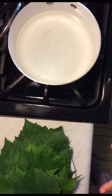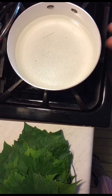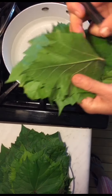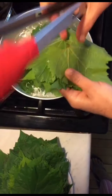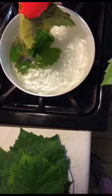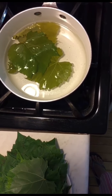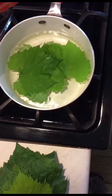First, we need to boil the grape leaves. You see here a pot on the stove with water — bring the water to a boil. Then drop the leaves inside one by one to wash them. Don't leave them too long; when you see the color change, pick them up and put them in a strainer. Continue until you finish all of them.